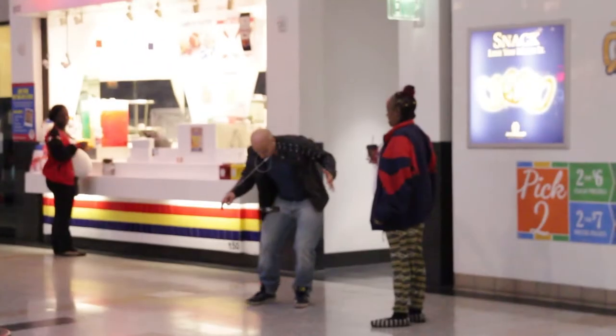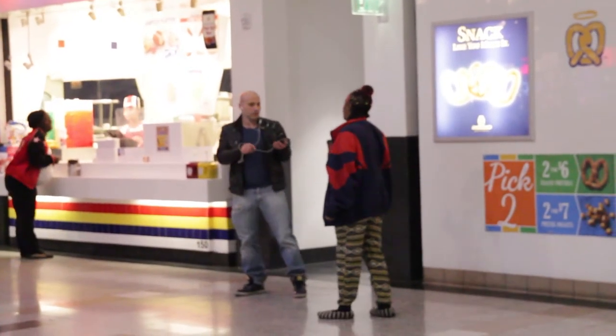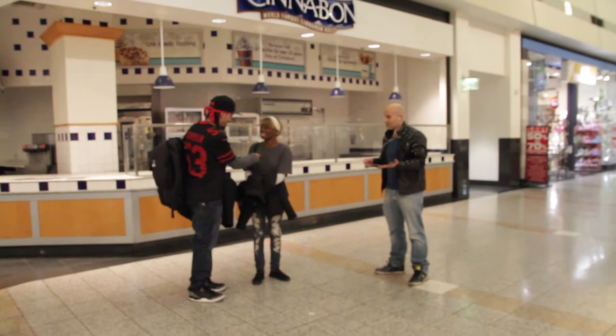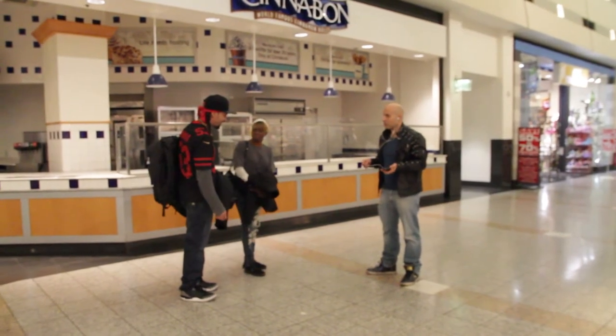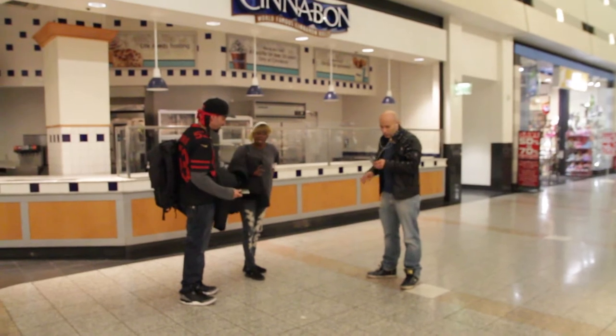Hell no! Look at this! Now look. Whoa! Where do you get that phone? It's an app. Do it now — I can do it with your phone. You want me to show you with your phone? Yeah. Let me — it's totally cool, right?